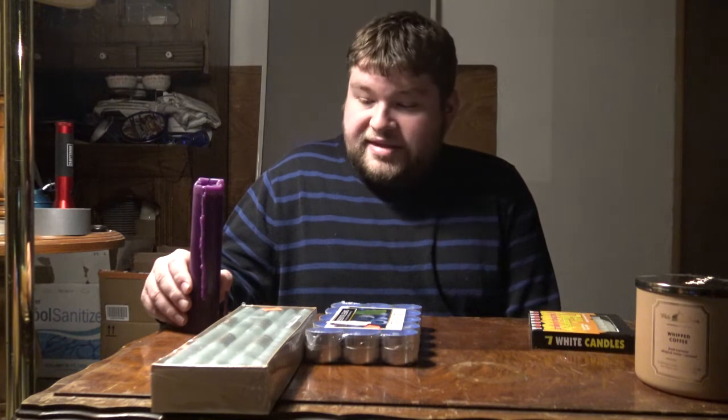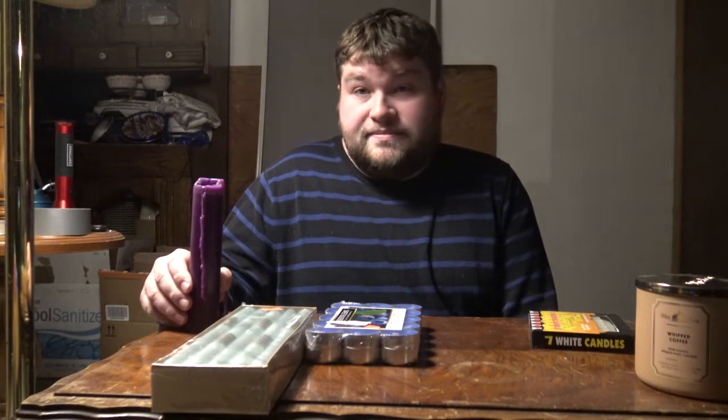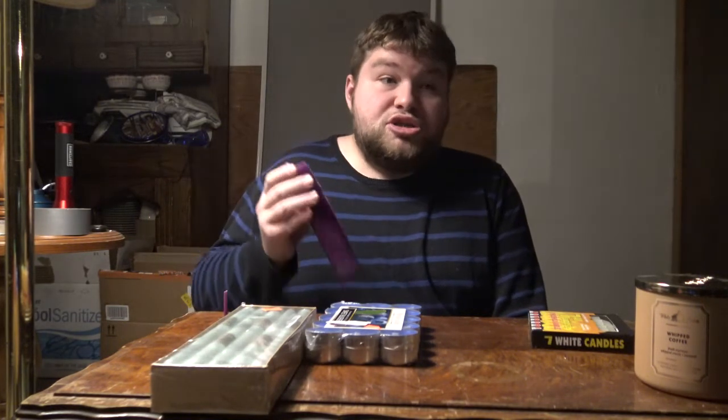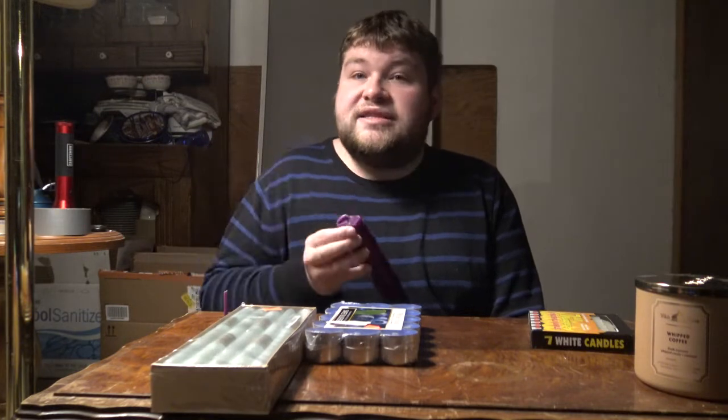If you worry about that, you can charge your own candles — you don't have to buy these. Since they're pre-charged and charged with a specific energy, obviously they're going to have a specific use.